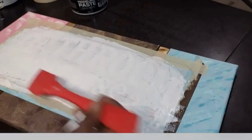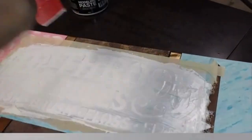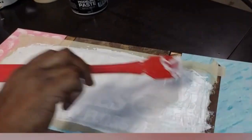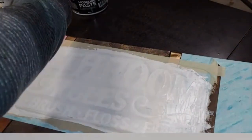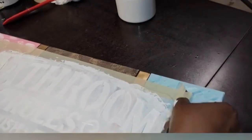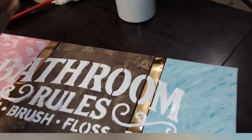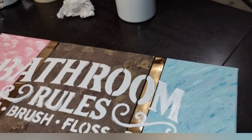Once you have it all over and are satisfied that you have reached every corner and the paste is even, you're going to take that spatula and remove the excess paste — you can put that back in the jar. Then you're going to gently lift up your stencil: take it from a corner, take the tape up from a corner and pull straight up. You do not have to wait for the paste to dry. You take it off as soon as you remove the excess paste.